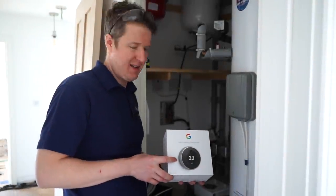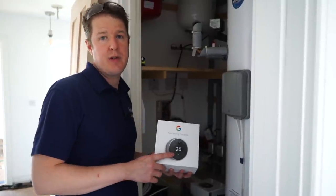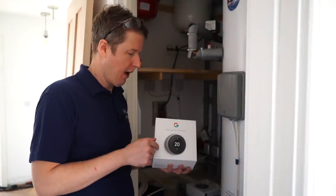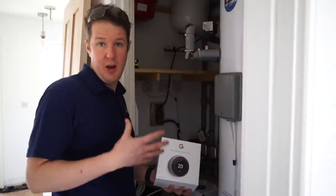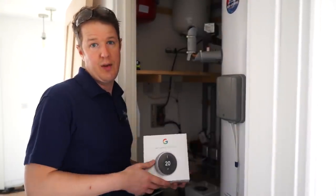Hello and welcome back to Artisan Electrics. Today we are installing two Nest Learning Thermostats. It's a dual zone system which means downstairs you've got one zone for the heating, another zone for upstairs, so we've got two of these to go in. We're here at the wiring center and in today's video I'm going to show you how to fit one of these in a dual system, which hopefully will help some of you trying to learn how to install these yourself.